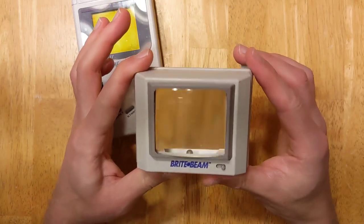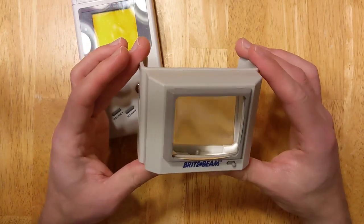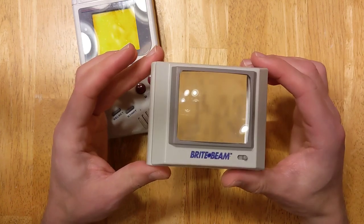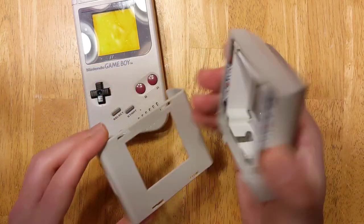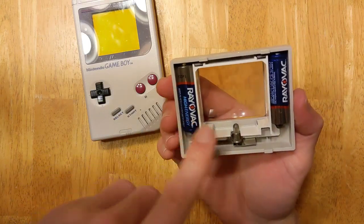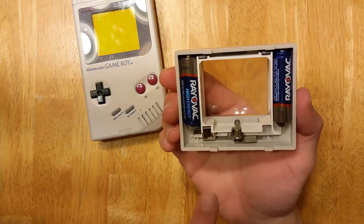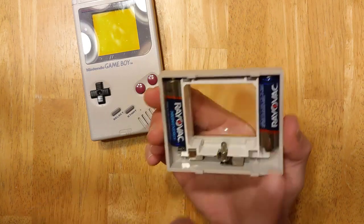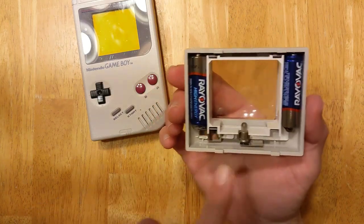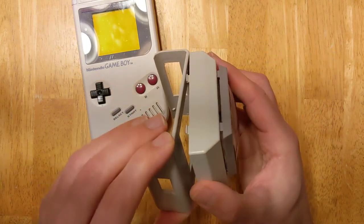This is the Naki Bright Beam — my favorite light magnifier for the original Game Boy. It comes in two parts. We've got the top half here with the two AA batteries on the sides. They're nicely hidden, just tucked into the sides — not like a big battery compartment. And the little light bulb here in the middle. It's a super simple design.